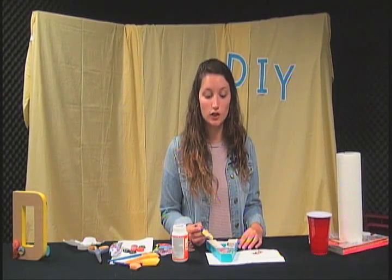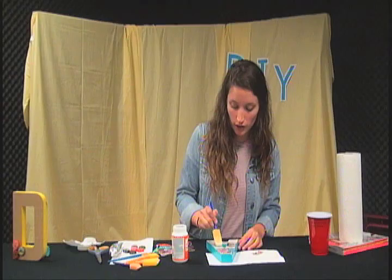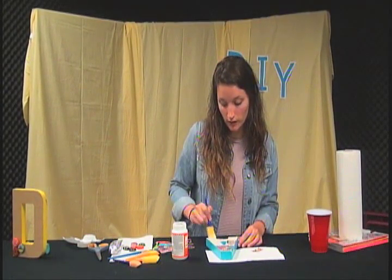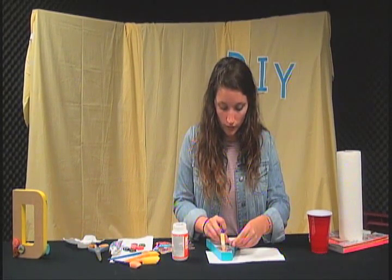Welcome back to DIY Home Decor. Before the break, we were just finishing up our mod podge, so we'll try to get through this pretty fast. It's a pretty simple project when it comes down to it, and like I said before, it's really inexpensive and you can get pretty creative with it.